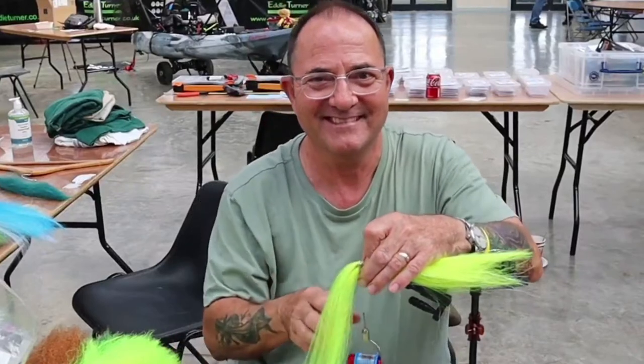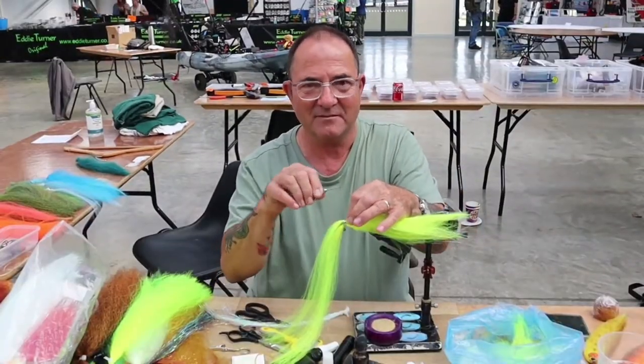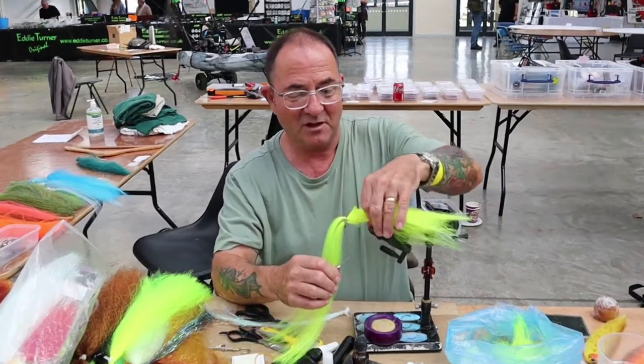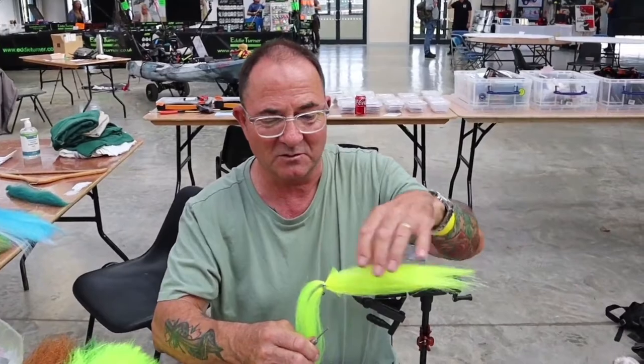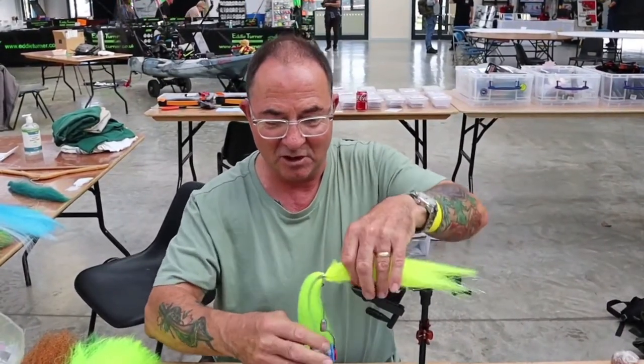We're with Pete from Kato Jigfly and he's going to show us how he ties his flies. I've got most of it made now so you're just seeing the end of tying. It looks a bit strange having long bits at both sides but very shortly it'll look a lot better.